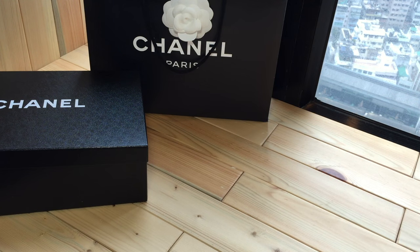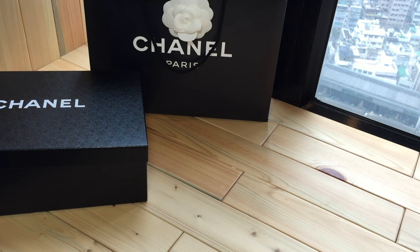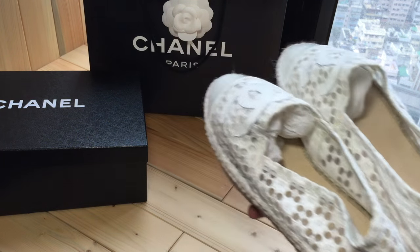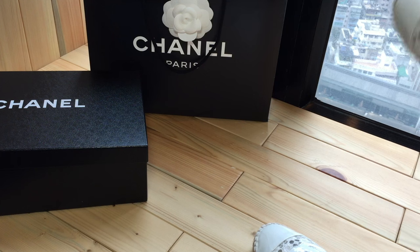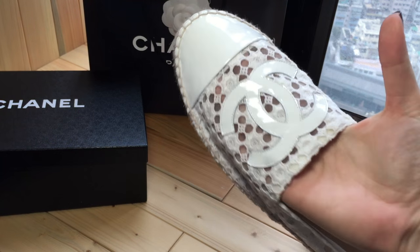I'm going to show you another pair of Chanel shoes I was given. My cousin is a size 39 — very similar to my shoe size — and she asked some friends to help her buy a pair of espadrilles from Paris. They were size 39 but fit too small on her, so she gave them to me.